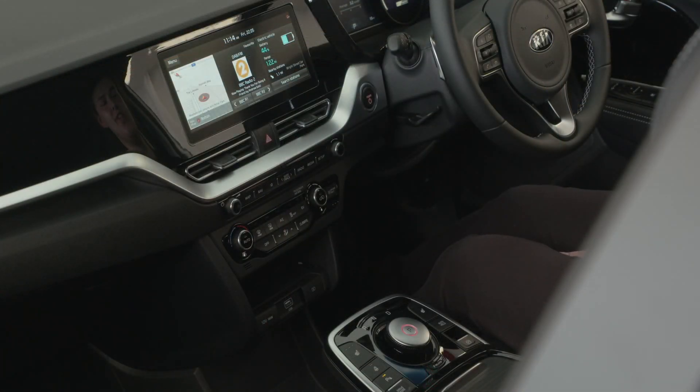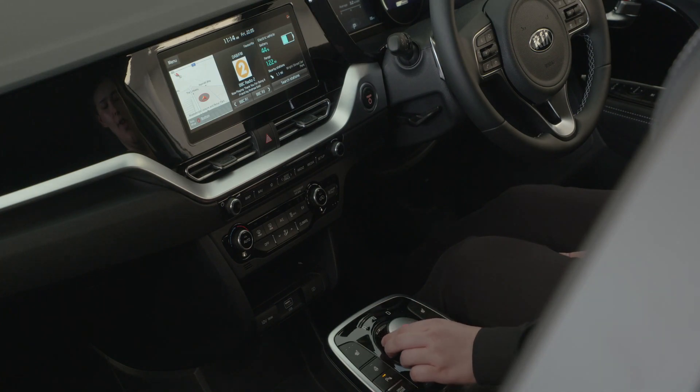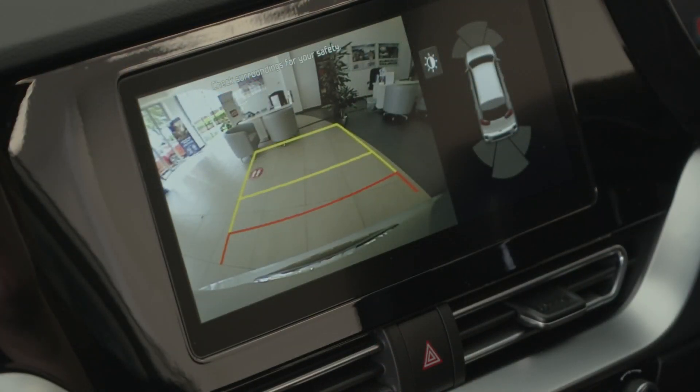To bring up the reversing camera you select reverse. The camera comes on automatically.